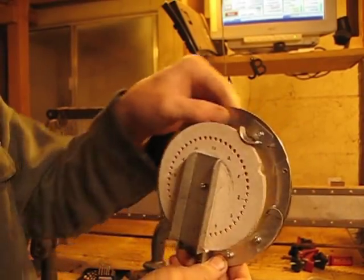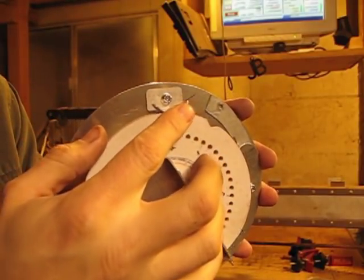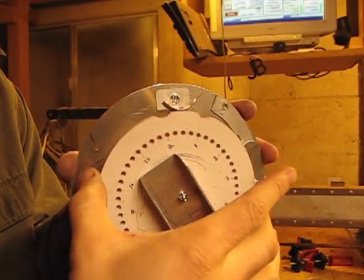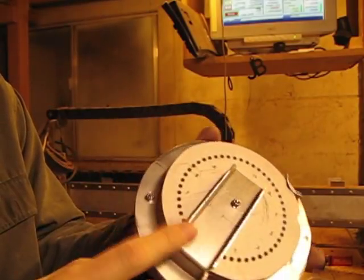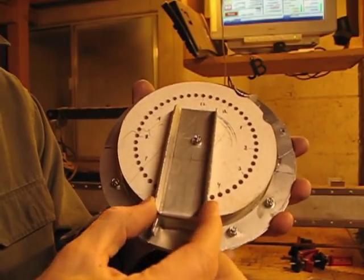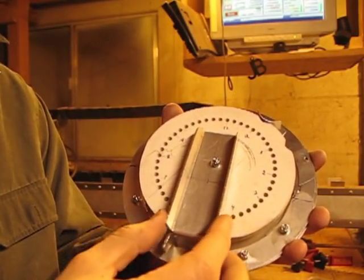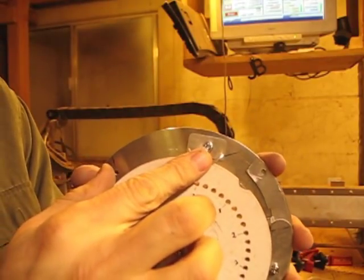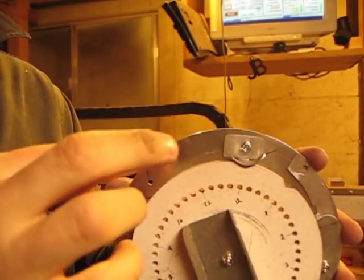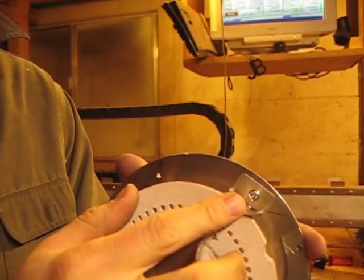I now have my little detent piece made. It's slightly rounded and fits into these little notches. I made the detent out of 6061 aluminum, whereas I made this other piece out of 5052. 5052 is kind of a buttery aluminum — it's bendable and doesn't cut with quite as nice of a surface finish. 6061 is a very hard aluminum, like a spring — if you flick it, it rings much more than 5052. So I chose to use 6061.